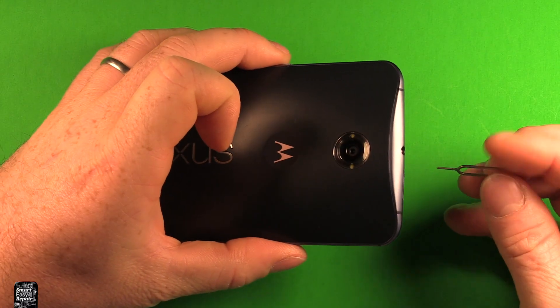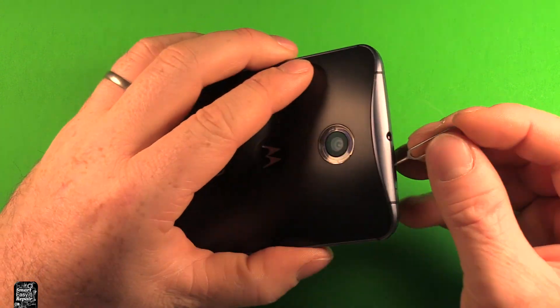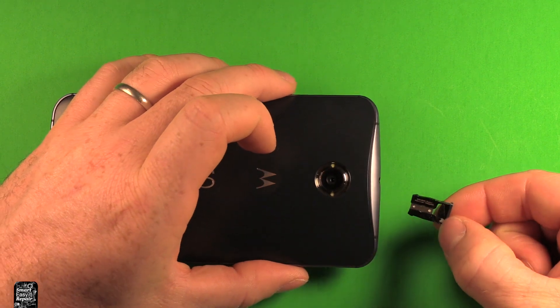First of all, what you want to do is grab the phone and use a SIM eject tool or something to remove the SIM card tray right here. If you use a pin, you can just push right in here and the tray pops right out.